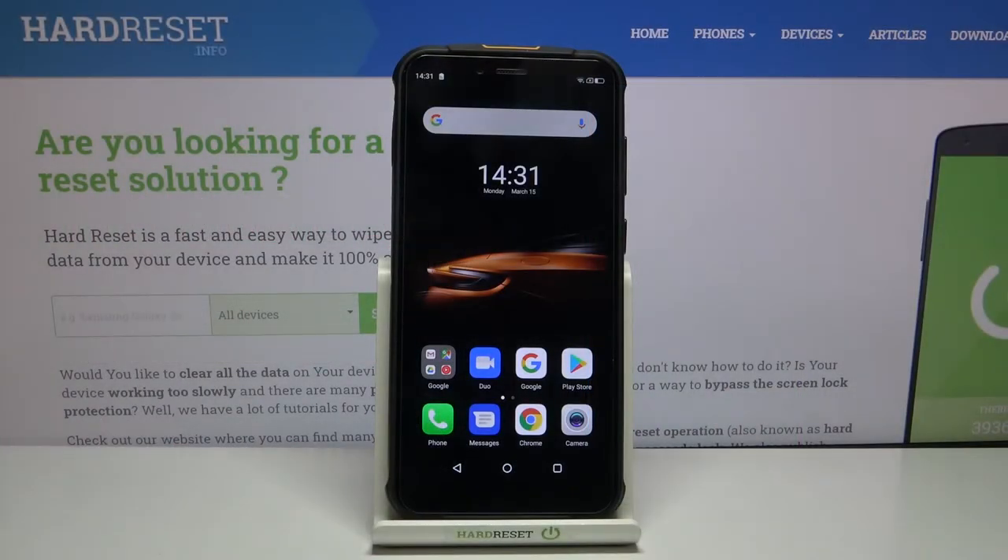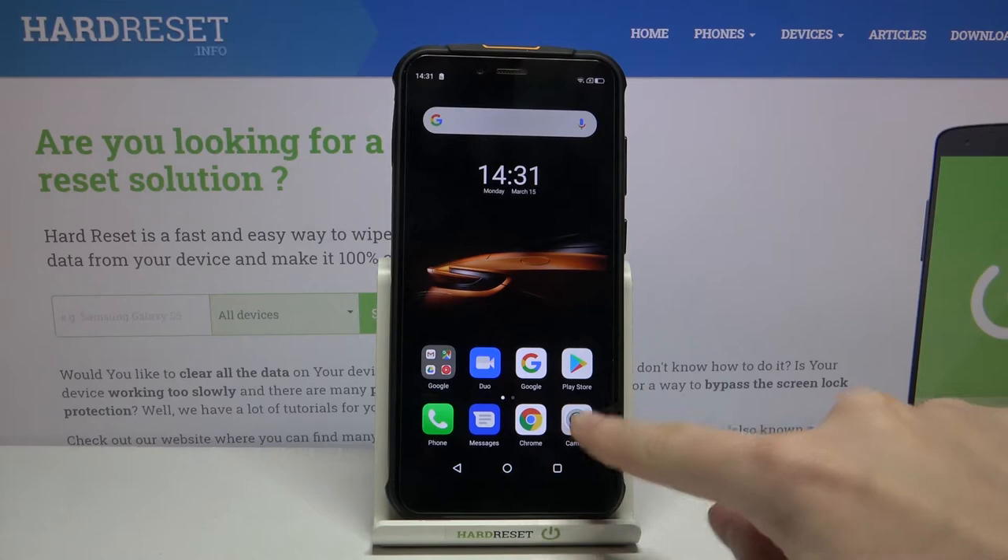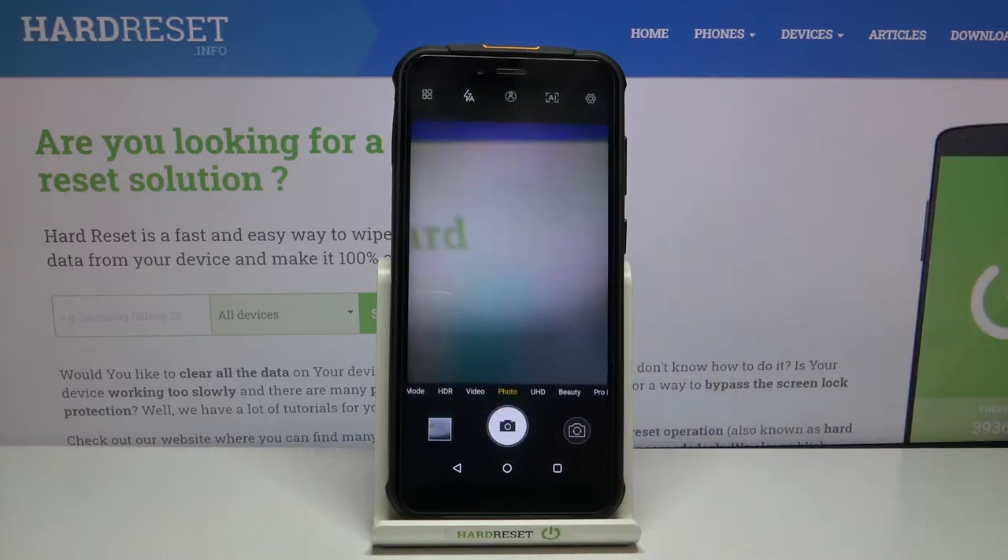Welcome! Here I've got the Ulefone Armor 5S and I'm going to show you how to use the camera pro mode on this device. First we have to tap on the camera button to open it. And for now we are in the standard photo mode.